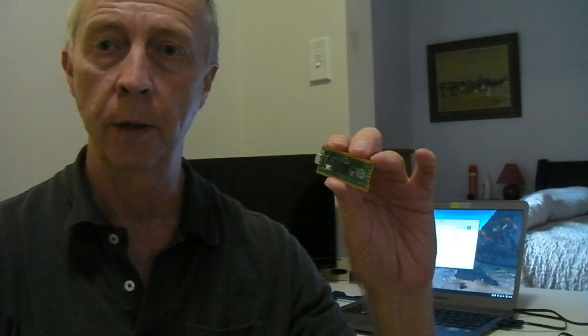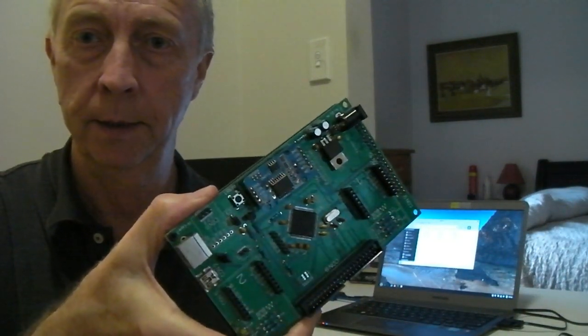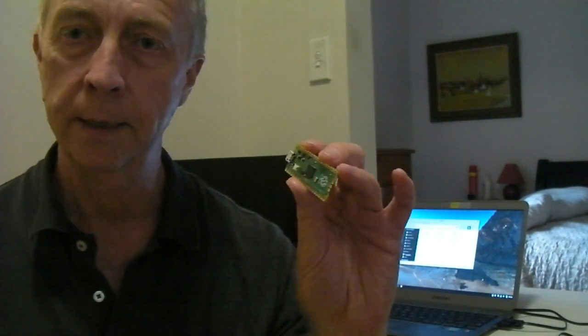It's also the new PicoMite, an MM-Basic-based microcontroller with all the power and connectivity of a MicroMite Plus, but at less than $6.